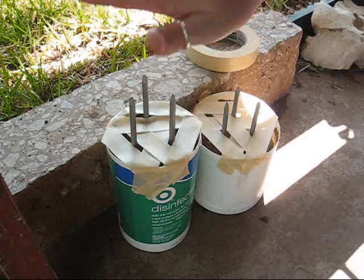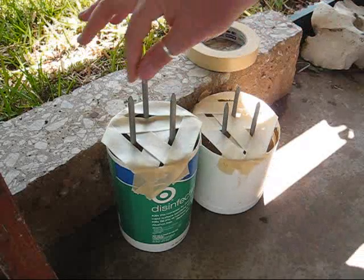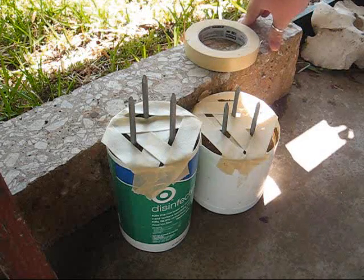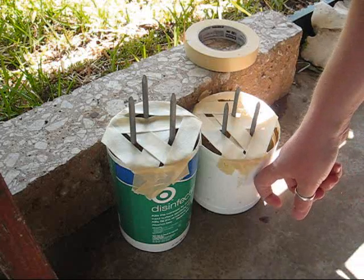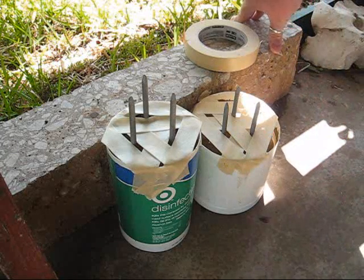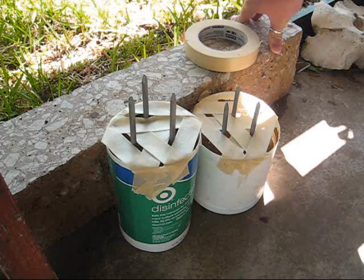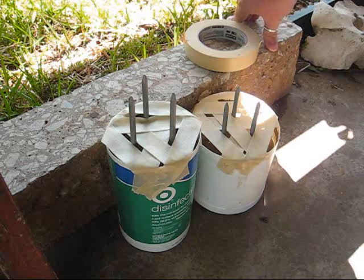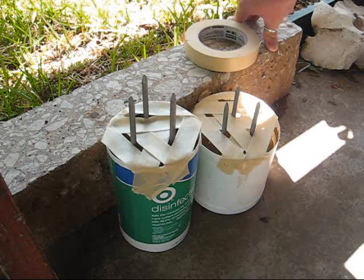All the nails look pretty level and even — they're standing up fairly straight so that when you push this into the ground you don't have nails pointing in odd directions. I'm going to leave these sitting here for a few days to let them dry and set up. When I get done with the mushroom caps, I'll put those over here as well. They'll need to be covered with plastic so they don't dry out too fast, which would cause them to be weak.